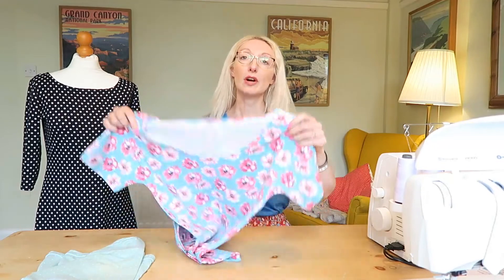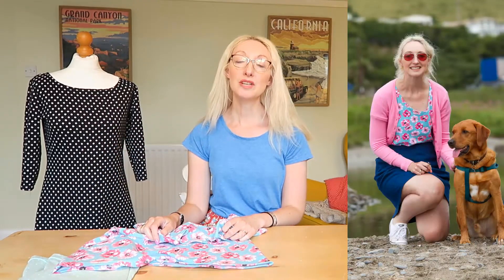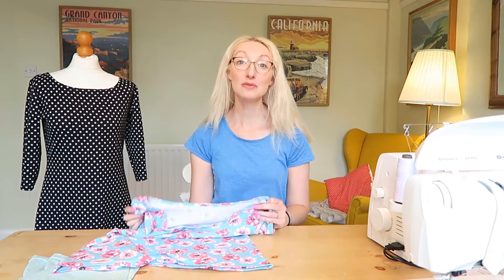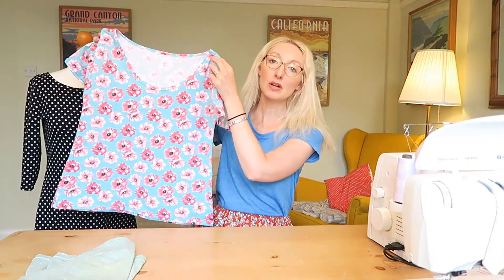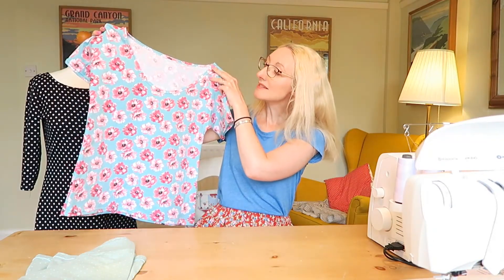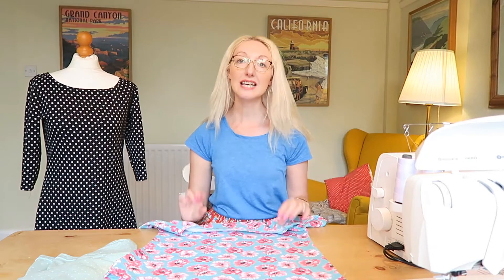I got the fabric from Sew Your Own Wardrobe, which is in Ashby de la Zouche in Leicestershire. I called in when I was visiting Adele from Button and Pip to record our joint vlog for the hack-off. I found this fabric in the rummage bin, which is really cool, and it was less than a meter. I made a Sew Over It Molly Top — I didn't have quite enough fabric to do the curved hem so I straightened it off at the bottom.